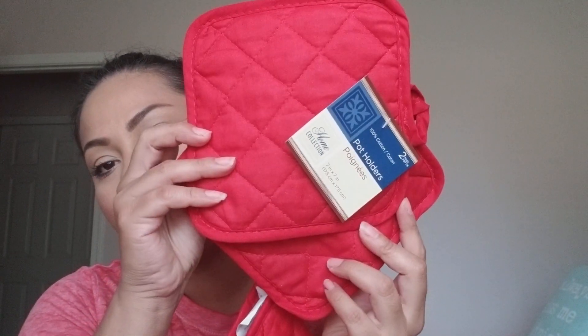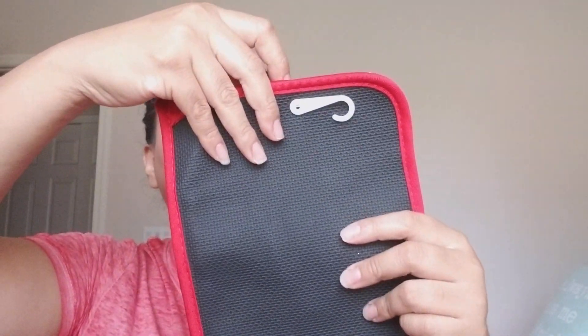From Dollar Tree I picked up kitchen items: a red oven mitt, a two-pack of pot holders, and a pot holder with a pocket backing. I'm planning to make a teacher gift — I'll do an iron-on vinyl with a quote or 'Merry Christmas' in pretty font, then fill it with a cookie mix and a stirring spoon.